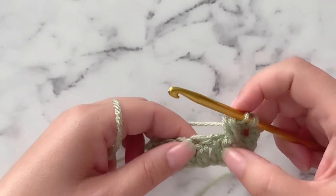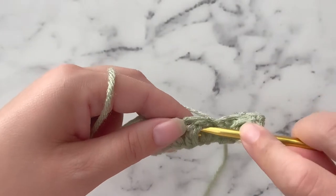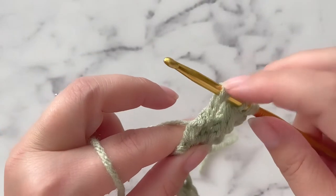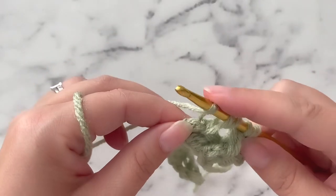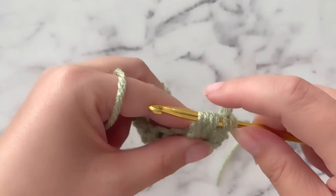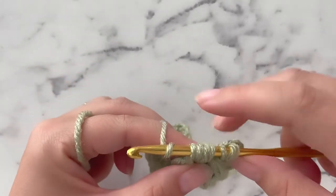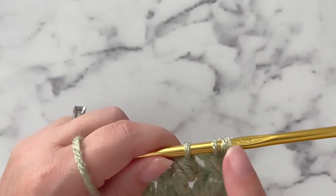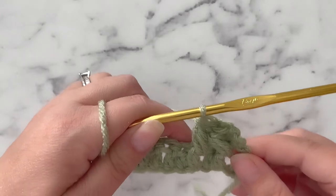So we are going to yarn over, insert our hook, yarn over, pull through, pull that stitch up to make it that long extended stitch, yarn over. I find it sometimes a lot easier if I pinch the stitch that I'm working around, twist my hook to insert from front to back. Pull through, pull up for that extension. We now have 6 stitches on our hook. We want to yarn over and pull through the first 4, leaving 3 loops on our hook. We are going to yarn over and pull through all 3. And we have just completed our first leafhopper cluster, or leafhopper stitch.